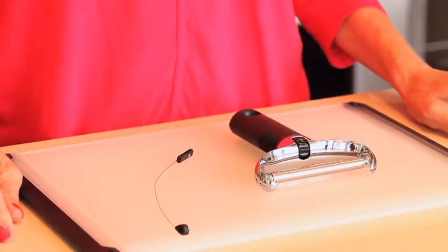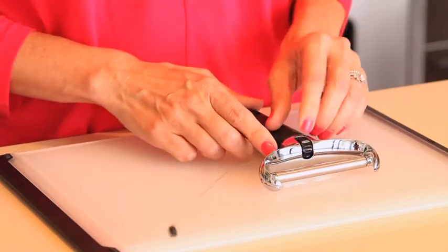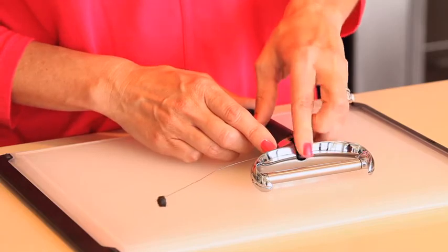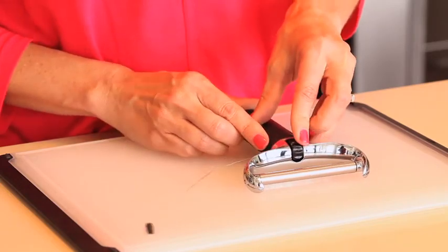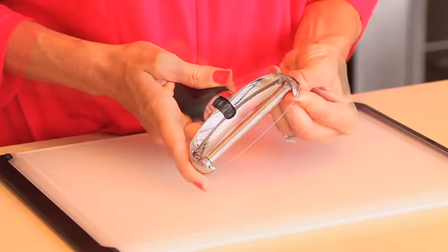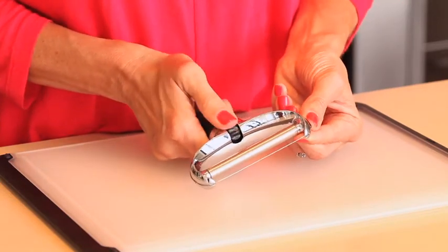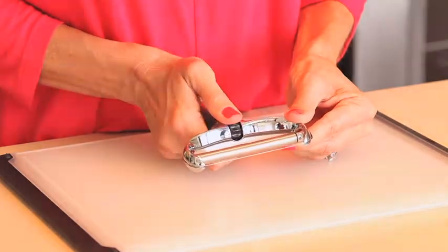To replace your wire, start with the straight end of the replacement wire. Feed it into the side of the wire cheese slicer and roll the tensioning wheel toward you until most of it is in. Loop the top around and roll the tensioning wheel toward you until the cheese slicer is nice and taut.